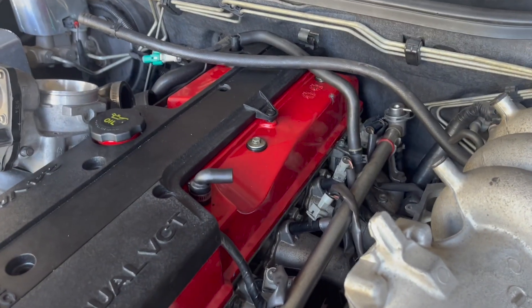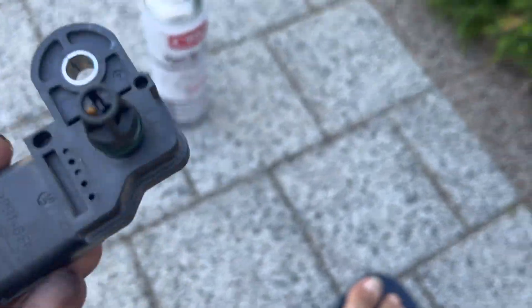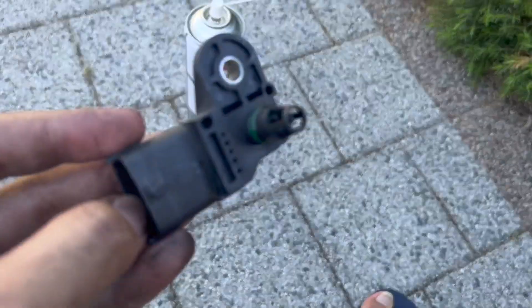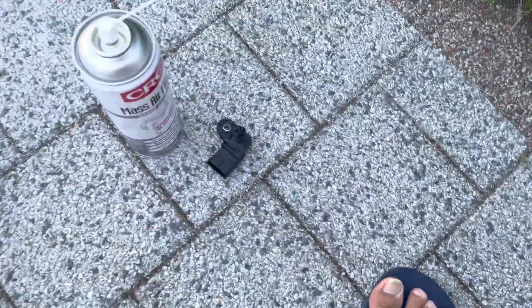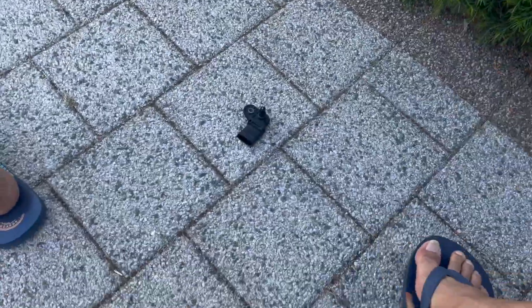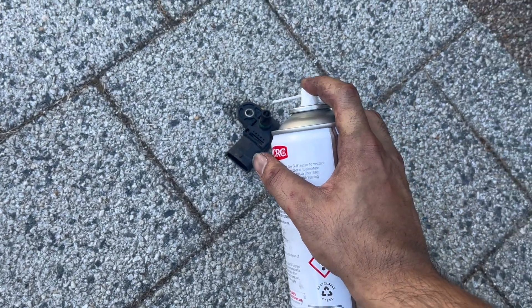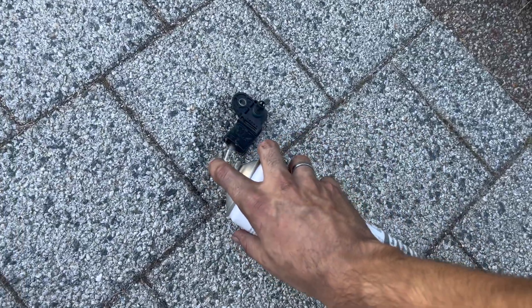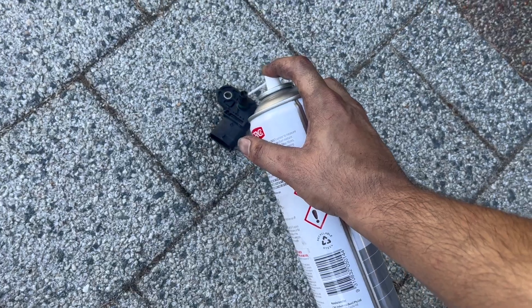I've got the MAP sensor here — just plugged in from the connector — and an 8mm bolt on the top half of the throttle body. I'm also going to give the mass airflow sensor a good clean, because dirty MAF sensors can cause issues. Just spray it in there and get into all the connector parts.